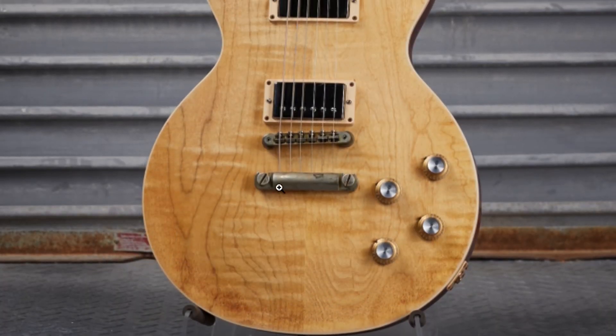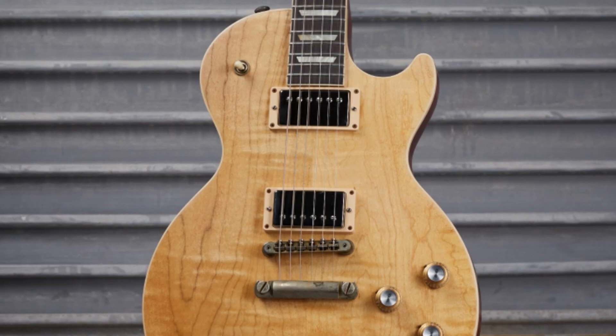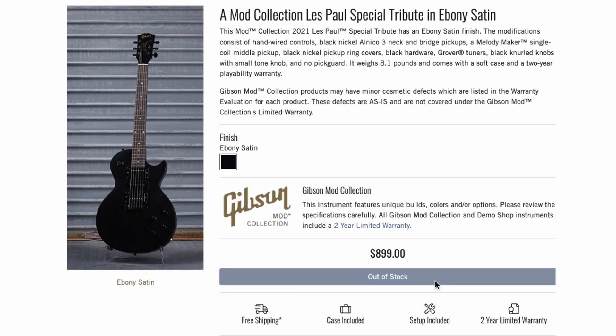Next up we had a 60 Standard in natural satin. Looks like we've got the aged hardware vibe, a few other replaced plastics, and just a pretty nice natural top, and then they paired that with the original red back.